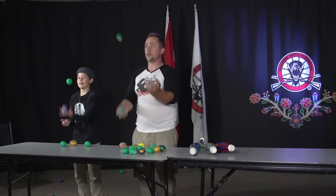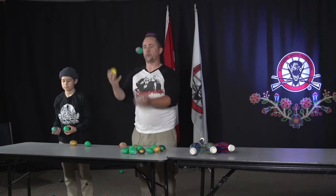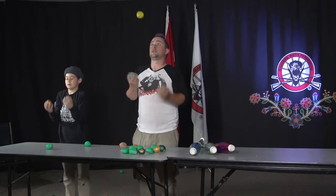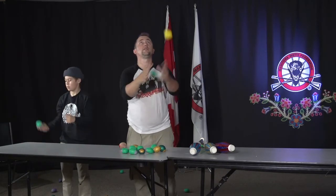So when you manage to get this pattern solid, you can try the tricks. A classic trick is tennis, where you throw one ball over the top. Juggling two, one goes over. You do columns — one in the middle, two in the sides, make them cross over. It's weird circle stuff. There's also shower, which doesn't really help what we're trying to learn, but whatever.